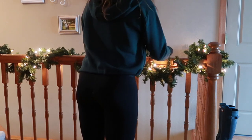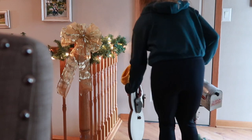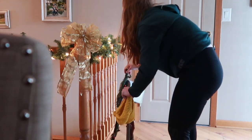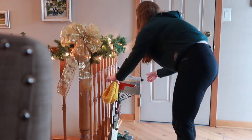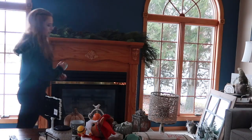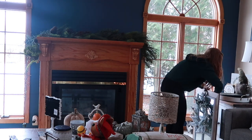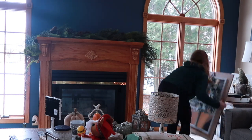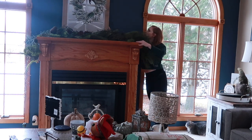Then I just kind of went around and fluffed the garland since it had been in the box. Next I tackled the fireplace — I was trying to decide what to put up there and I did rearrange it a couple of times before I found what I wanted.